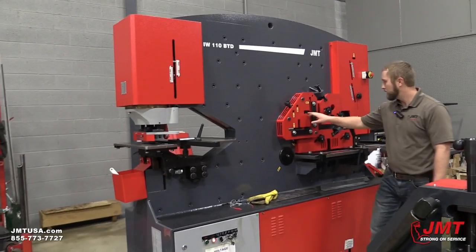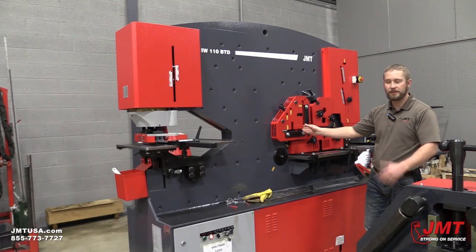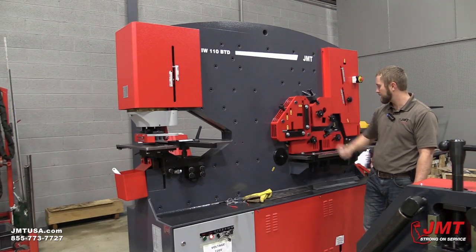As we move back here, another feature of this machine is it has an angle shear. The angle shear is capable of 6 inch by half inch angle at a 90. At 45 degrees it's 3 inch by quarter left and right cuts.